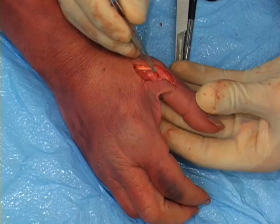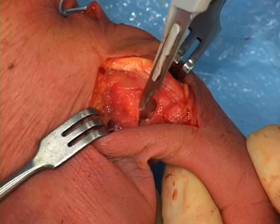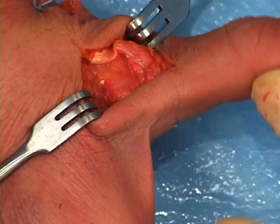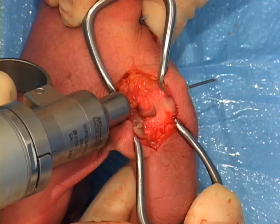The ulnar collateral ligament, or UCL of the thumb, is the main stabilizer of the first metacarpophalangeal or MCP joint. It runs along the ulnar side of the joint between the metacarpal head and the base of the proximal phalanx. This injury most frequently results in an avulsion of the ligament from the base of the proximal phalanx. While acute cases can be repaired, chronic cases or high-demand patients may require reconstruction, as is demonstrated in this video.